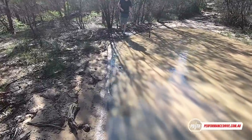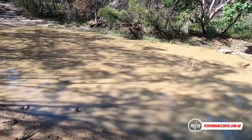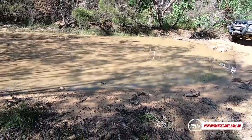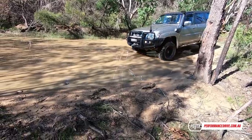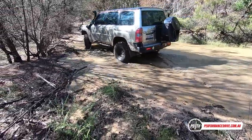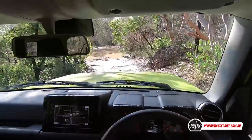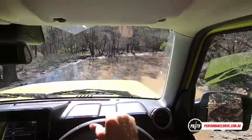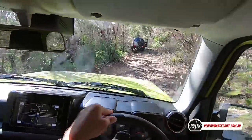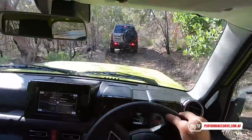For a big puddle like this, it's always good to check the depth first, especially with murky water where you can't see the bottom. We sent the big Patrol through first — it was nothing. Big puddles can be deceiving because they can suddenly just drop right down without warning, so it's always good to check first before sending through a standard car.